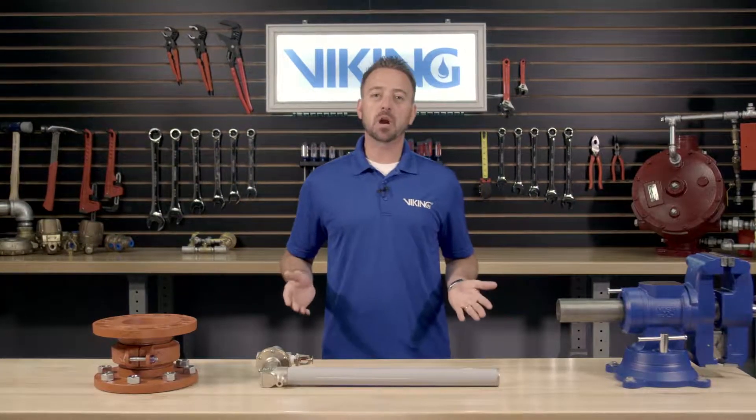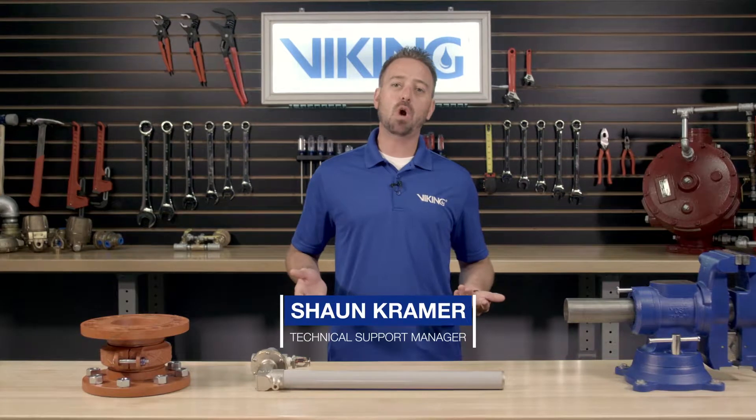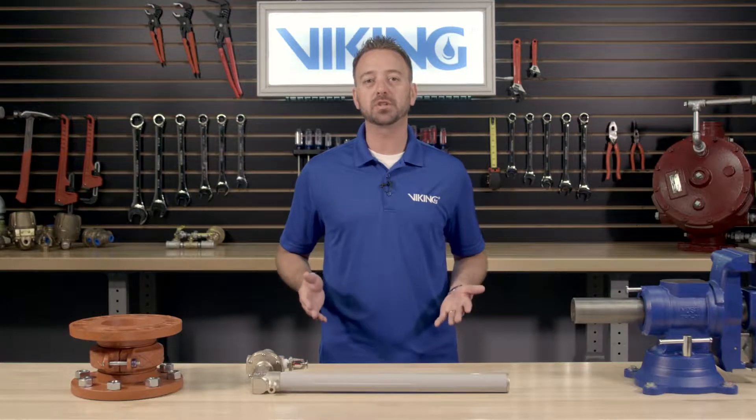Welcome to the Viking Repair Parts video. My name is Shawn Kramer and I will be walking you through step-by-step for the repair parts of the Viking Model C1 Thermostatic Release.